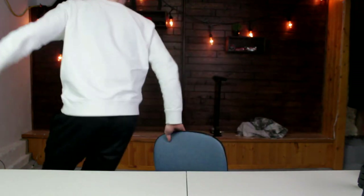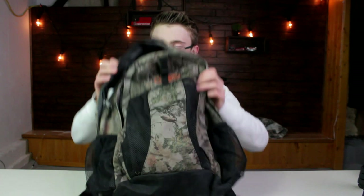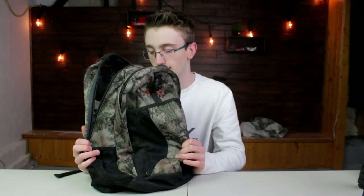I gotta show you my bag. This is what I use for squirrel hunting — this guy, which is like a cheap $20 Canadian Tire bag. I don't carry anything in it apart from snacks, hot water, because that's important. That's really important.